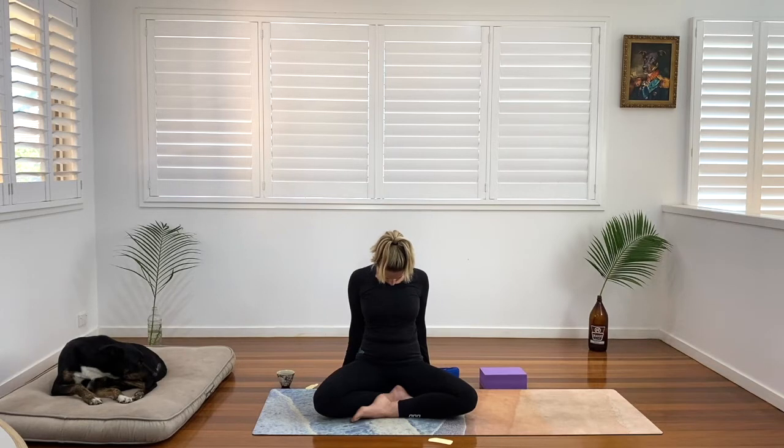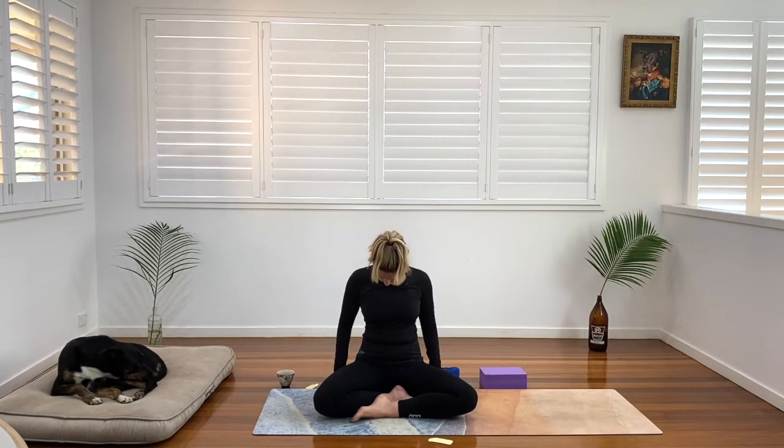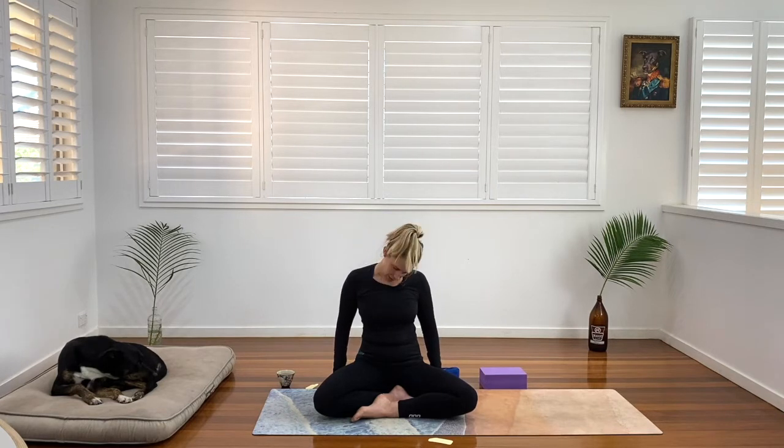Neck is long. Spine is long. Jaw, forehead — shoulders are soft. Walk the hands back beside the hips if you've had them behind. Find the length in the spine and we're just going to draw circles, little circles, one way with the nose. You might stay little or get them bigger and bigger. Then go the other way — little circles the other way, gently getting bigger and bigger. And coming back to stillness.